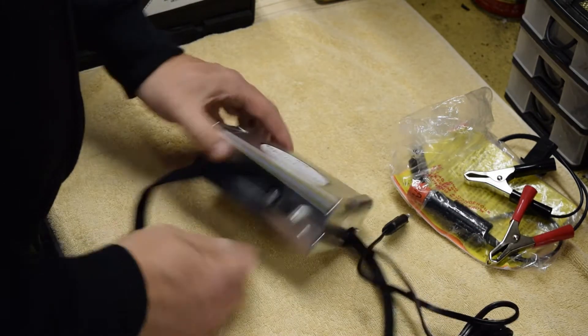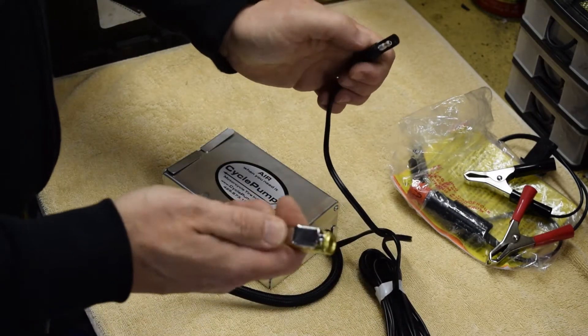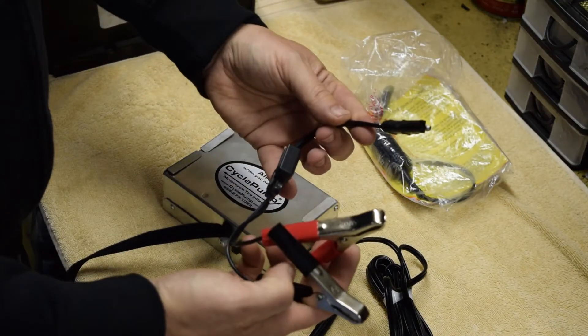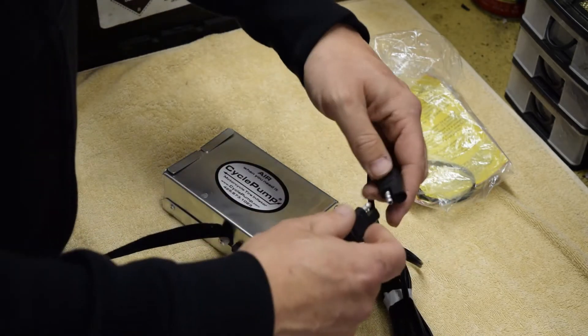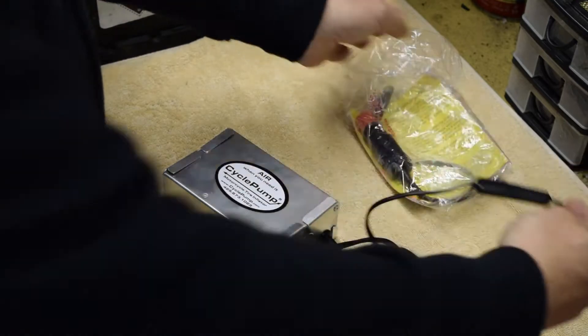There's not a lot to it really — that's the kit. There's the connector and there's the hose. Inside the box you also get a pair of crocodile clips with that connector, which pushes into here to enable you to connect direct to a battery.